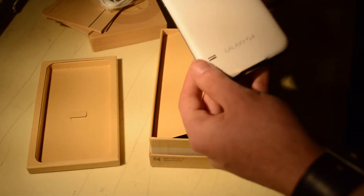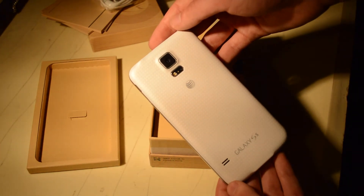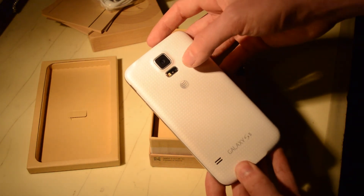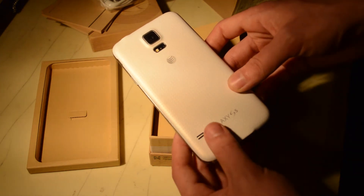Let's go ahead and just do a quick overview of the device. On the back you can see that 16 megapixel rear camera with the LED flash and the built-in heart rate monitor, an AT&T logo, Galaxy S5 logo, and a speaker grille.